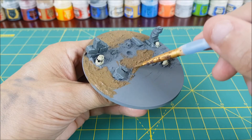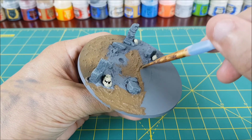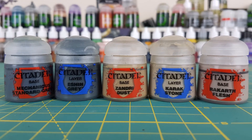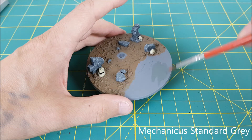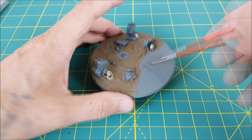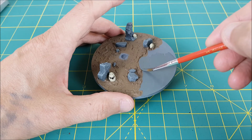Next I'm going to use some Steel Legion Drab for the mud. When doing this I'm trying to avoid getting any paint in the hole that the spider will attach to — the more paint that's in there, the less effective the glue will be. Next I'm going to paint the remainder of the floor to look like tiles using a variety of earth tones, all of them a mix of Mechanicus Standard Grey and some other color. I'm starting off by painting the entire floor with Mechanicus.